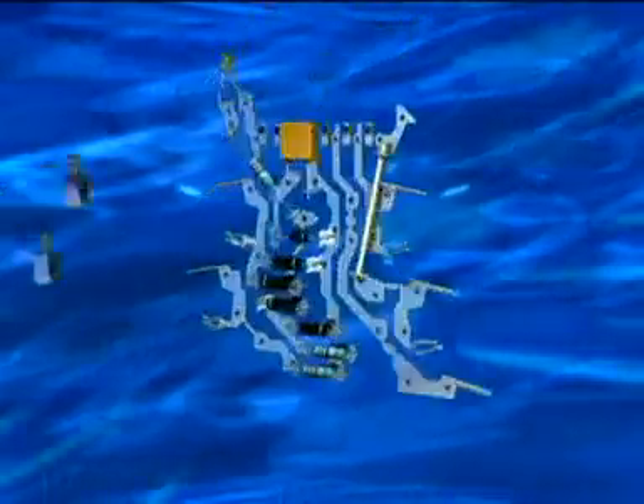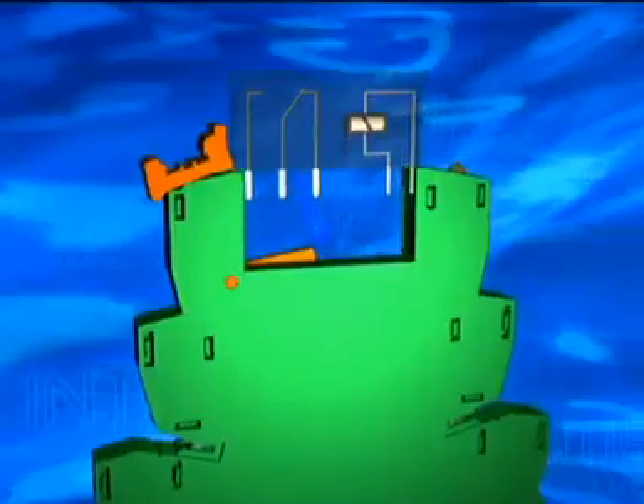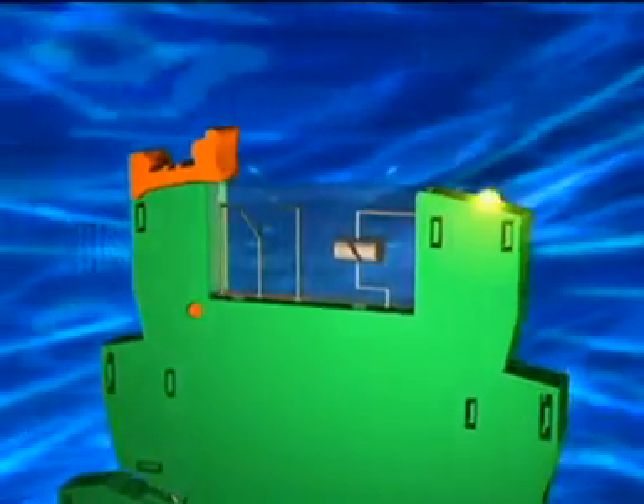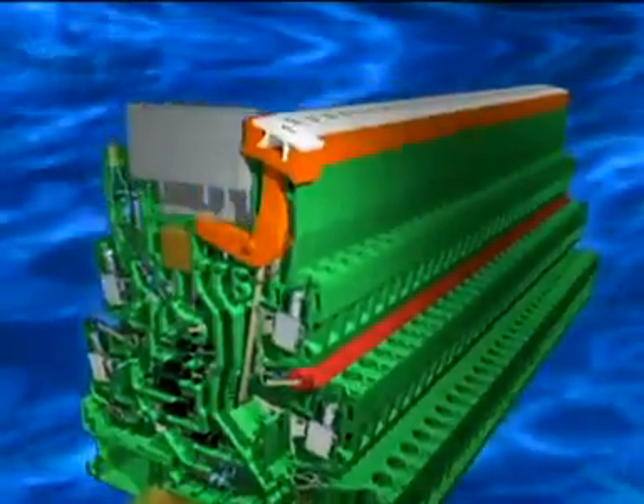A lead frame equipped with electronics and professional conductor connections, in an unbelievably narrow housing only 6mm wide, with a pluggable 6A miniature relay including optical status display, with pluggable potential jumpers on the coil side and for incoming power supply on the contact side.